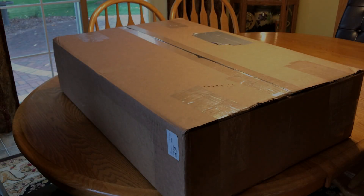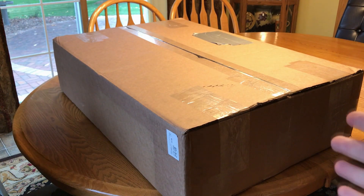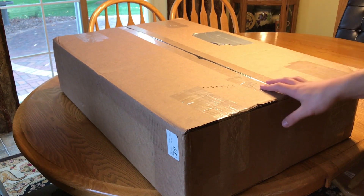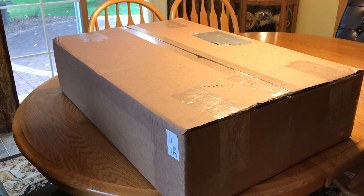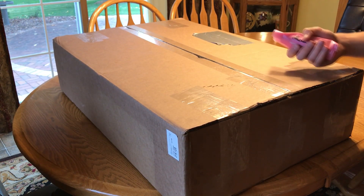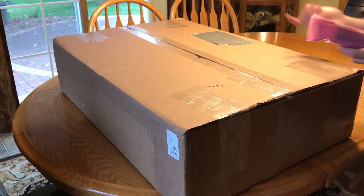Hey guys, it's Jake here coming at you with another video - a server unboxing. I finally got it in the mail, shipped from Orange Computers, a really good eBay seller who got this to me in two days. It's a big unboxing so I'll probably be in the shot a bunch of times. I taped out my stuff and opened a second box.